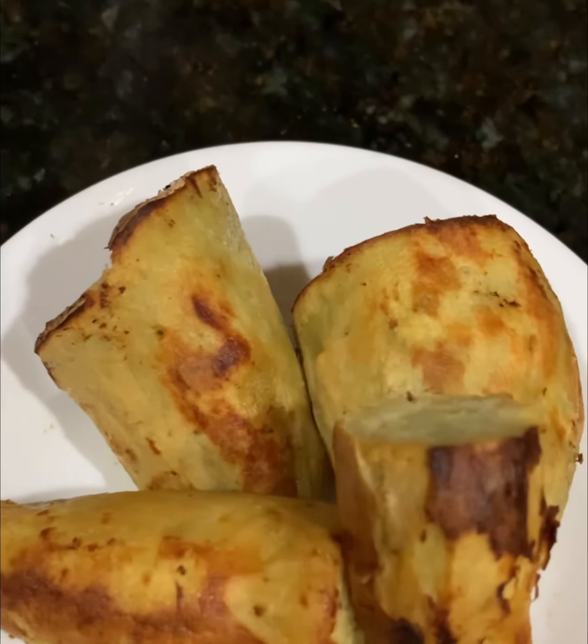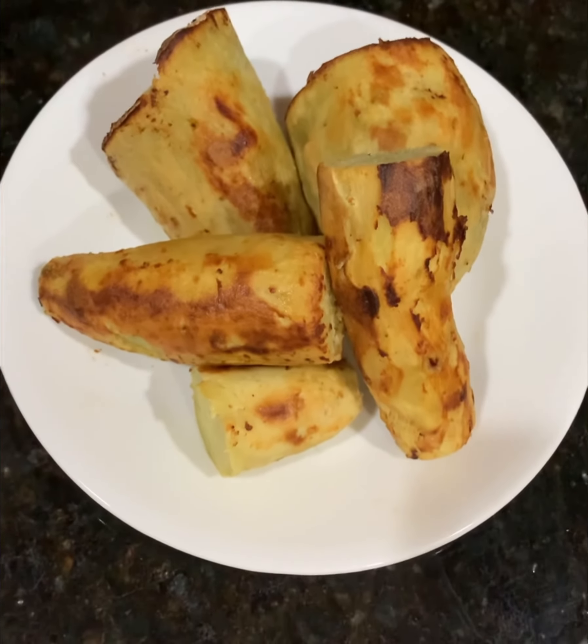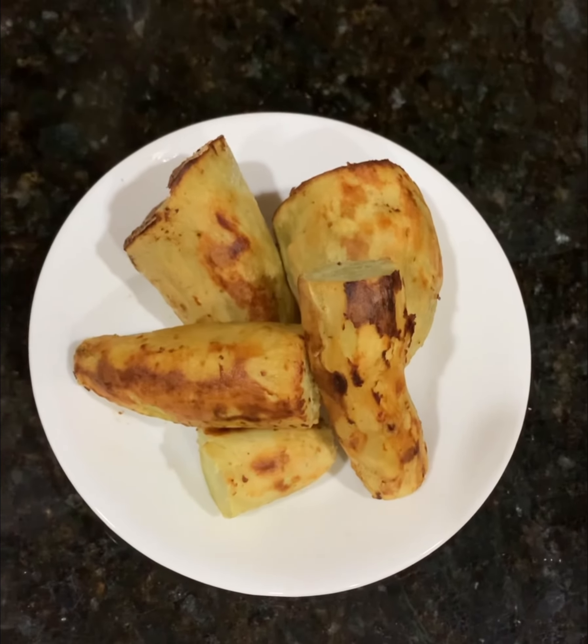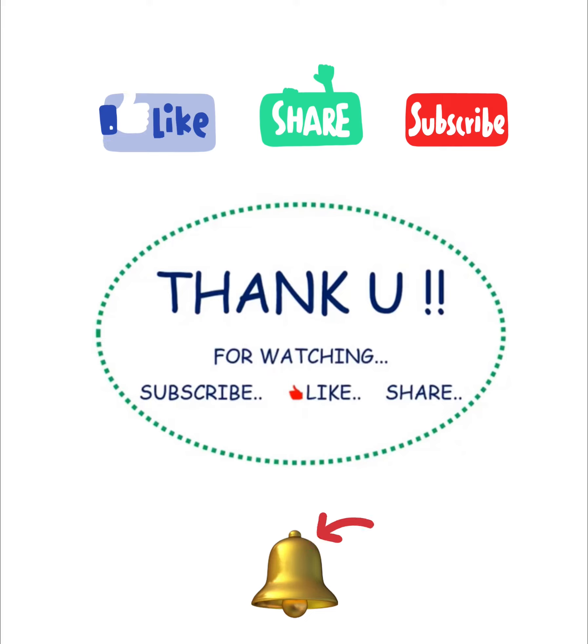So friends, next time when you try roasting your sweet potatoes, do definitely roast them in your air fryer and enjoy them. Thank you for watching my video — please do like, comment, share, and subscribe. Thank you!